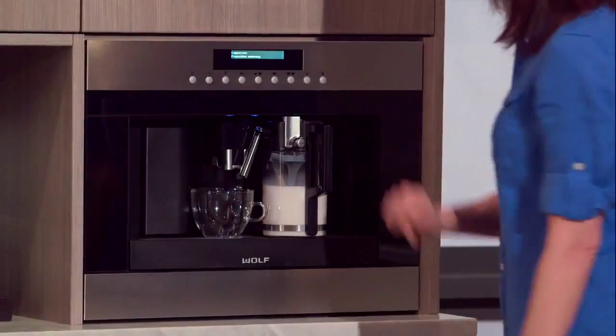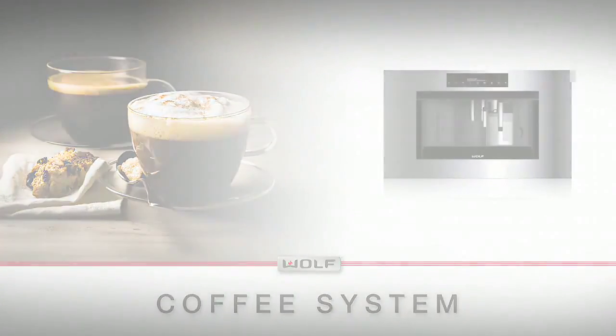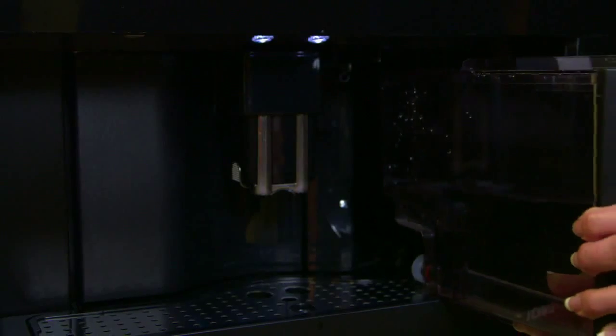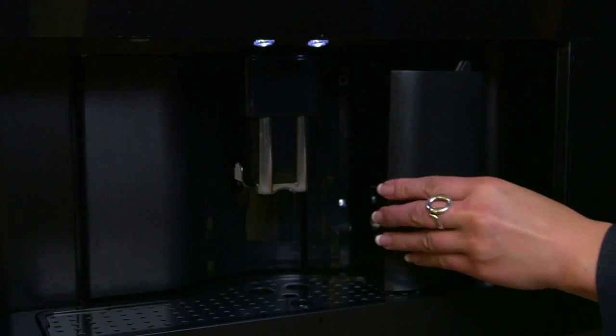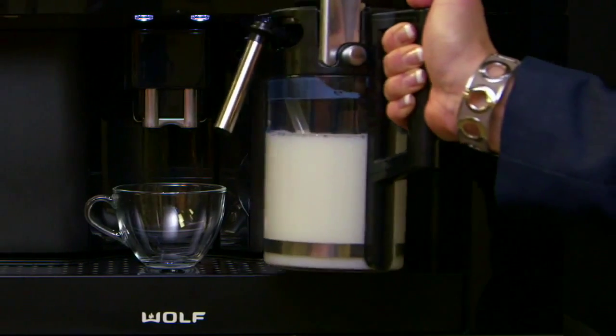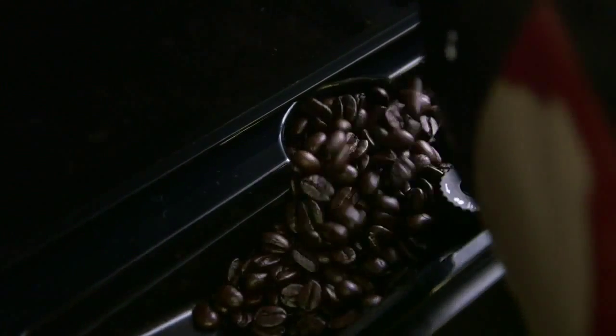Become a barista in your own home with the Wolf Coffee System, and it's as easy as one, two, three. One, simply turn the machine on. Two, fill the water reservoir with filtered water and fill the milk canister. Nonfat milk will give you the best froth. And three, add fresh coffee beans.